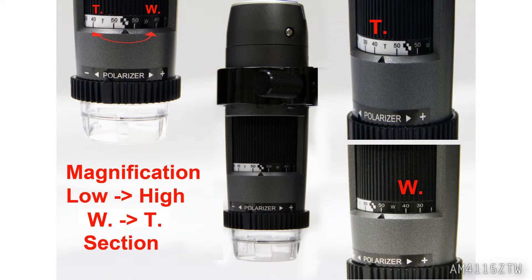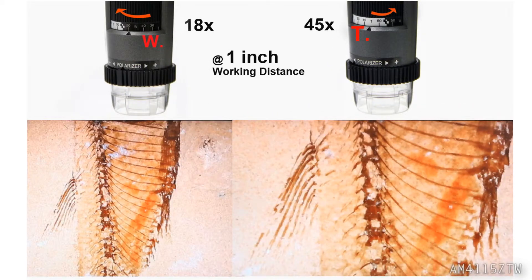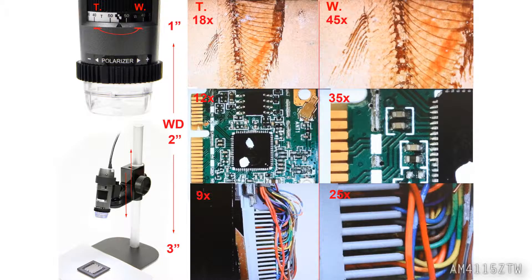Here are some demo photos of dual magnification. For easier use, focus on a subject in wide angle mode, then zoom to telephoto mode for higher magnification.